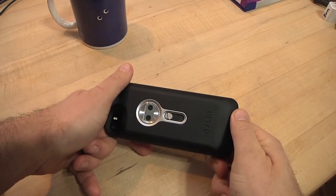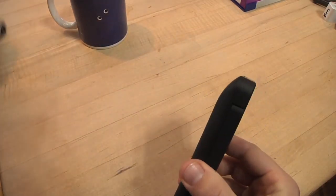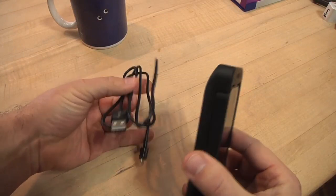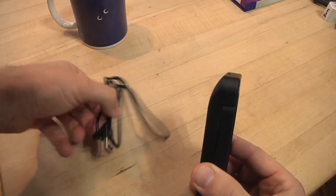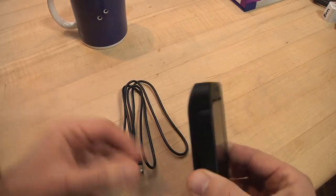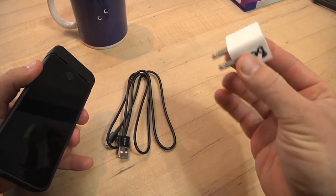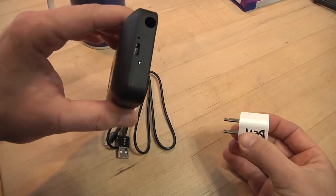The FLIR ONE thermal camera has its own battery and it charges up separately. It comes with a mini USB cable. It doesn't come with a wall power adapter, but if you already have an iPhone, you probably already have one of those. I just plugged it in to charge it up.